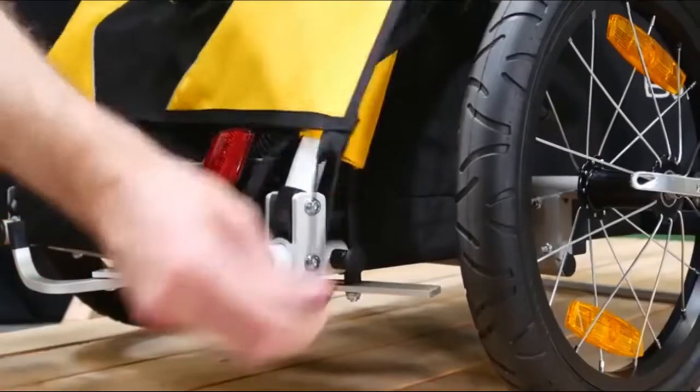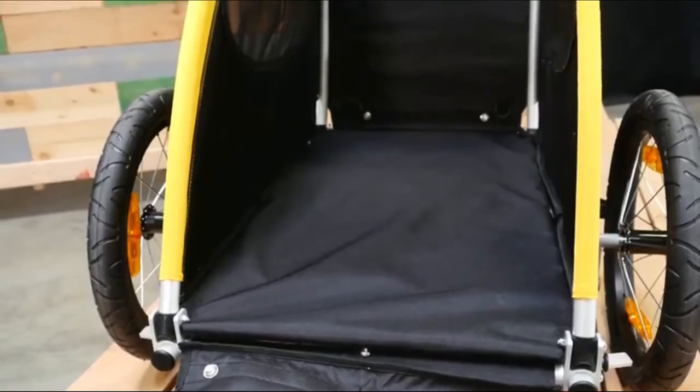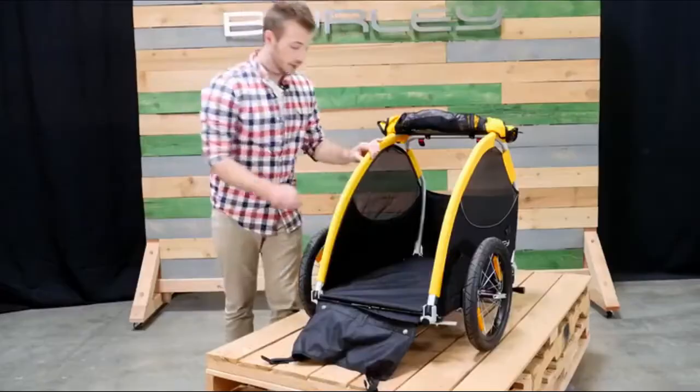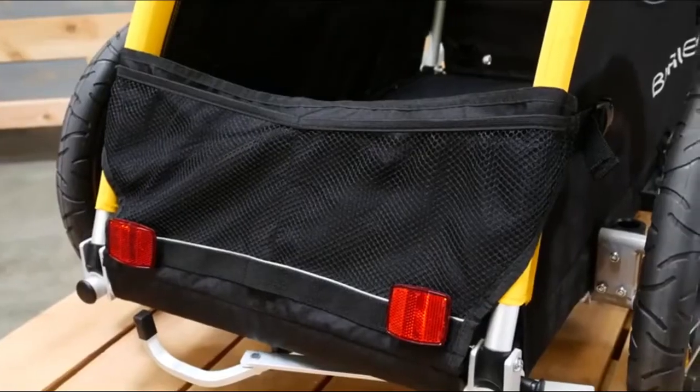Moving to the interior, the Tail Wagon is 23 inches tall by 19 inches wide. There is a removable washable floor, inner loops for hooking up the leash, and cargo pockets for storing leashes and other pet gear.